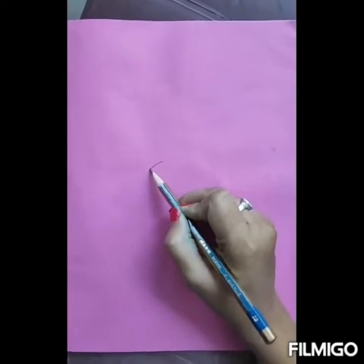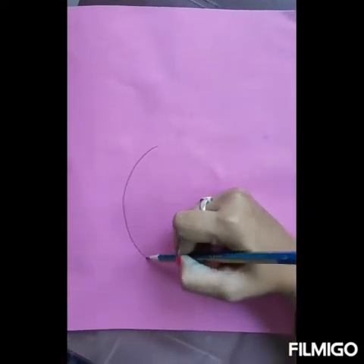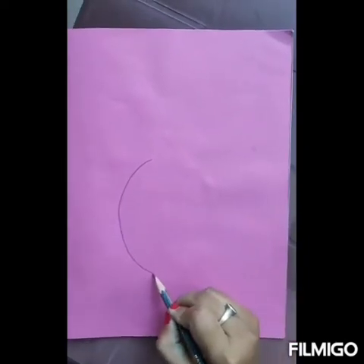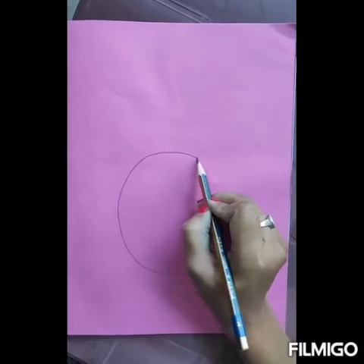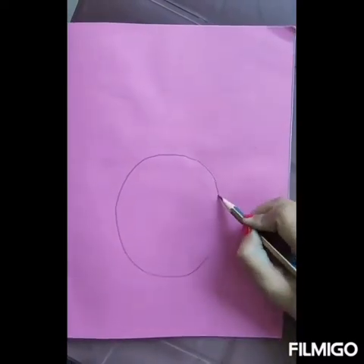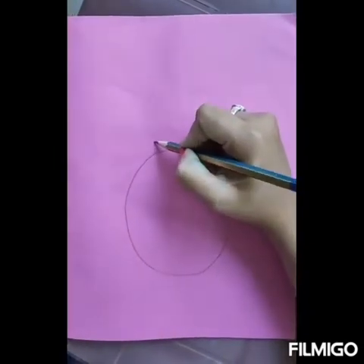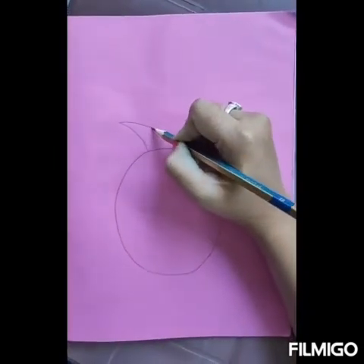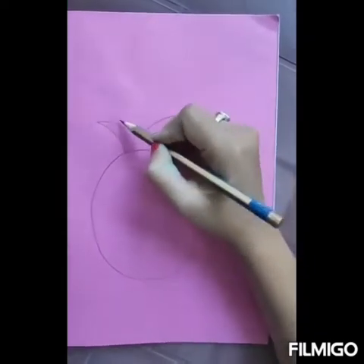Now in the scrapbook, draw a pineapple with the help of your parents. Draw an oval. Then on the top, draw the crown.